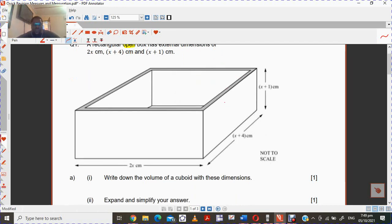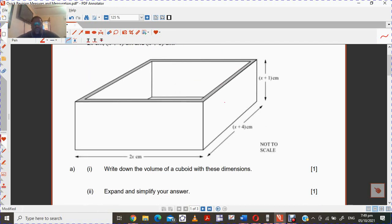So the first question, you're supposed to write down the volume for these dimensions. This is a very straightforward question. So you just say 2x, then x plus 4, then x plus 1. All of this is going to be in cubic centimeters.